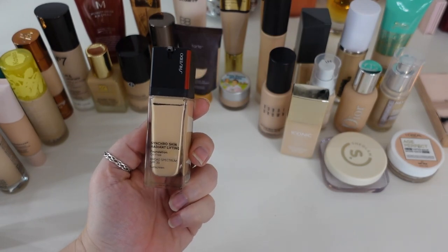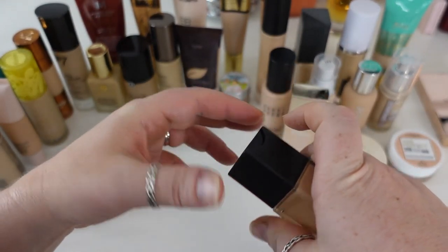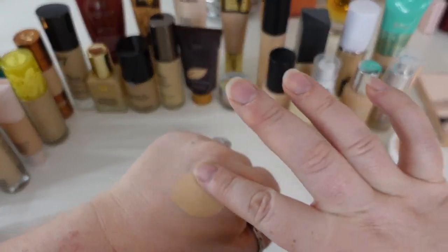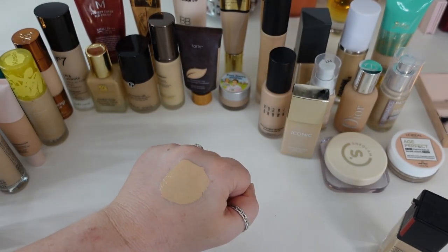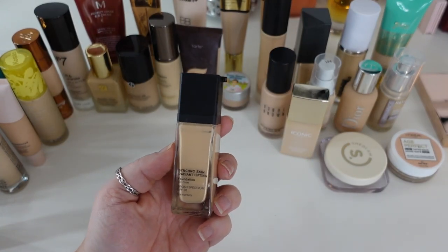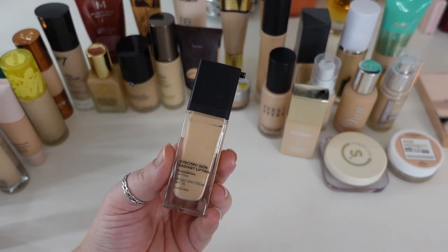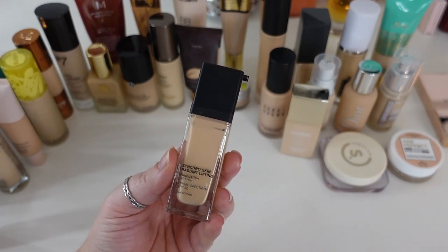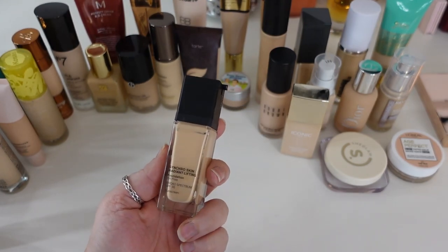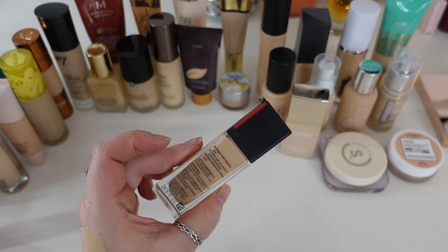The next one is the Shiseido Synchro Skin Radiant Lifting Foundation, which I recently purchased because a lot of people with dry skin attested to really liking it. I think it's medium to full coverage, but it has a tendency to look a little heavy and cakey on me — I have to go in with a light hand. I don't think it's radiant; I miss the radiant part of it and it pulls more satin than radiant on my face. However, because it's newer, it does work with a lighter hand, and it's pretty long lasting, so I want to hold onto this.